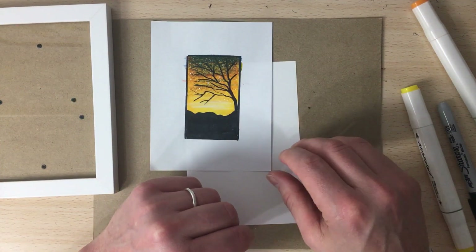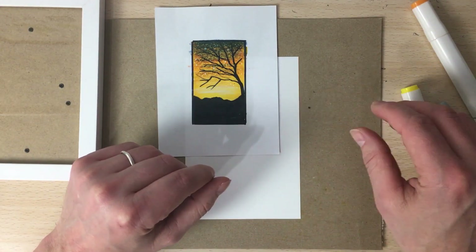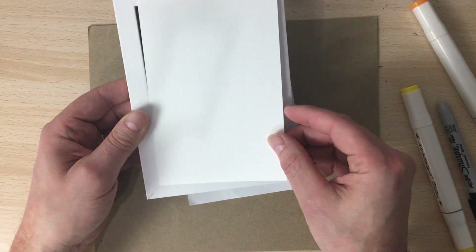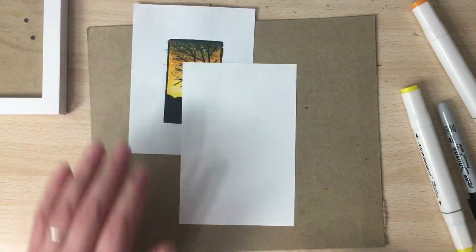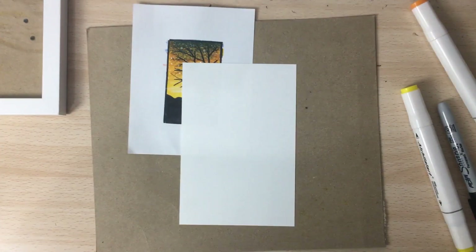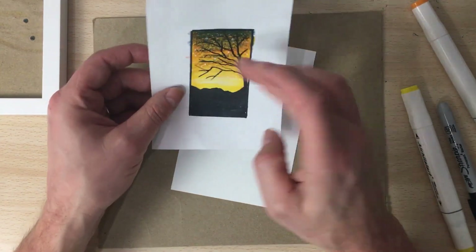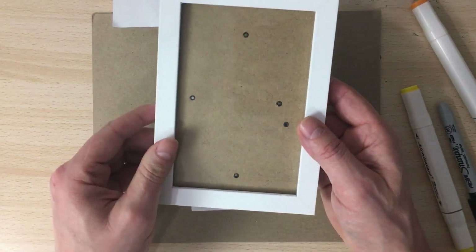All right, hello everyone. This is going to be a real fun video. We're going to make this, but we're going to make it 4 by 6 so that we can put it inside this frame. I already cut the paper — I'm using marker paper, but you can use whatever you want. We're going to try to duplicate this; it should take five to ten minutes and then we'll be able to put it in the frame.